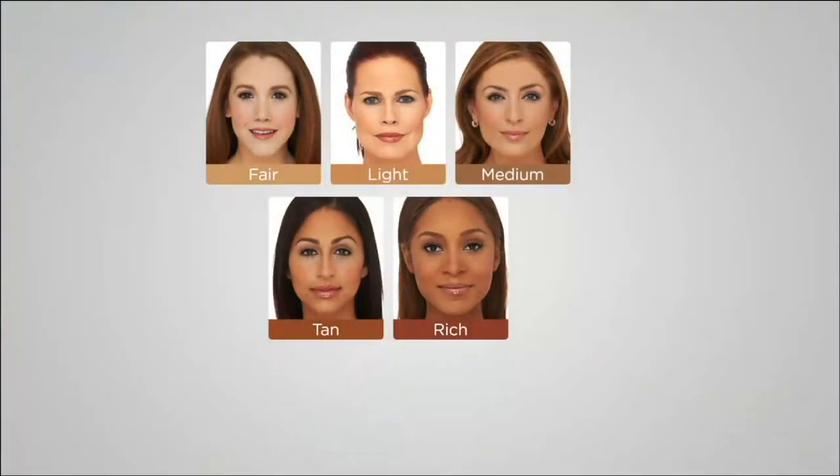I get excited, but this is serious to me because this is about your skin. There are five shades to choose from. If we have a shade chart, let's do that first and then we're going to demo this live on Jamie.